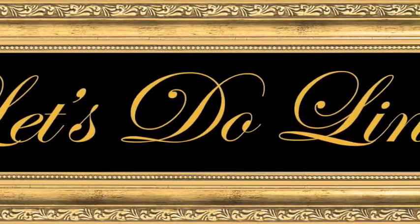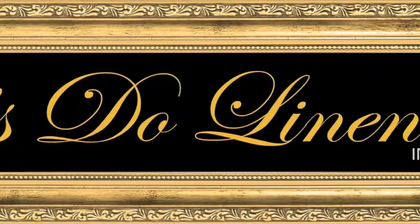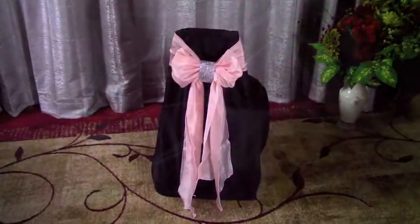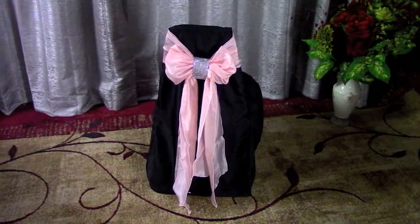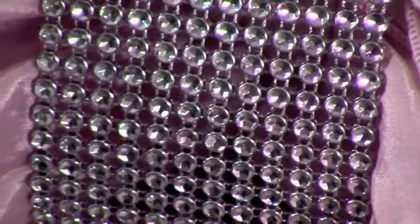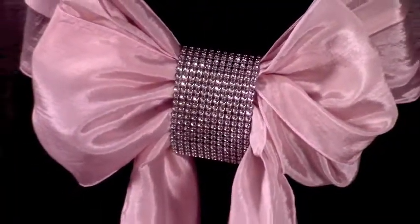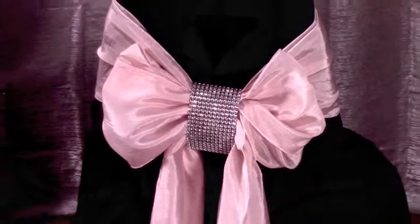Let's Do Linens proudly presents its elegant Bow with Cuff Chair Sash Demonstration. It's delightful how simple it is to add a cuff to accentuate one or two striking sashes tied into a beautiful bow over a black or white banquet chair cover. So simple, yet so exquisite.